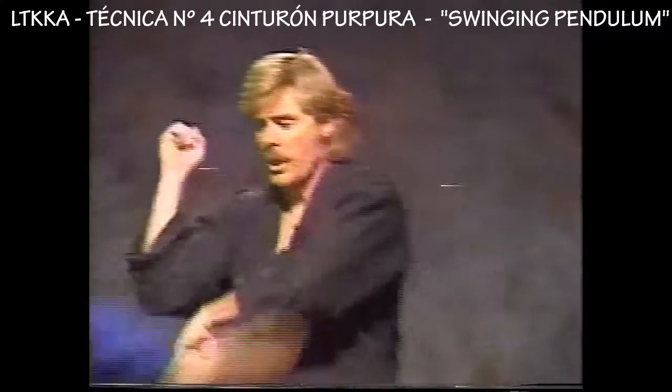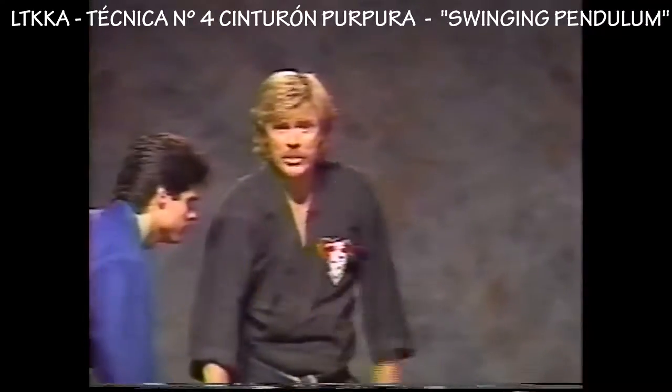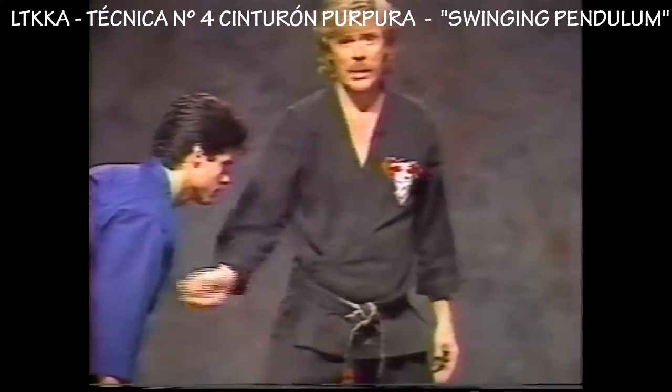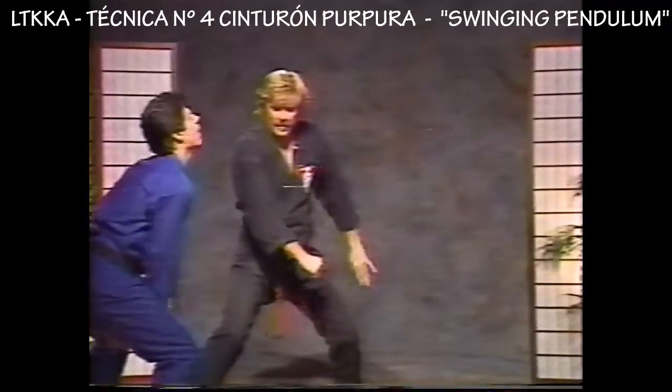As he makes this kick, we block from here. Before that foot comes down, I want you to shuffle in and pendulum or swing that arm and hammer fist to the groin — that'll be your next shot. I want this to occur before his foot hits the ground. We make our block, we come in, hit the groin.